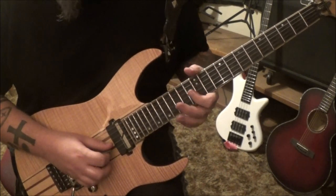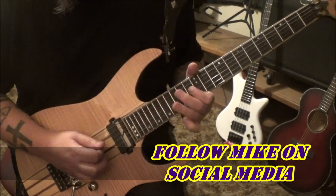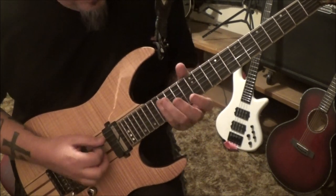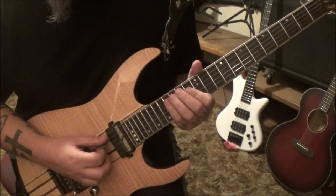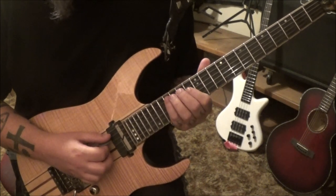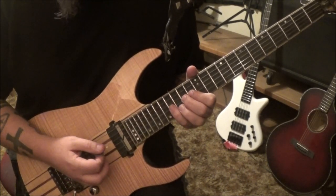Just pick it and vibrato it. Then 16 on the A string — this is alternate pick starting with a down stroke, palm mute these first four notes. So 16 A, 13, 14, 16 on the D. 13, hammer 14 on the G, as well as a 16.